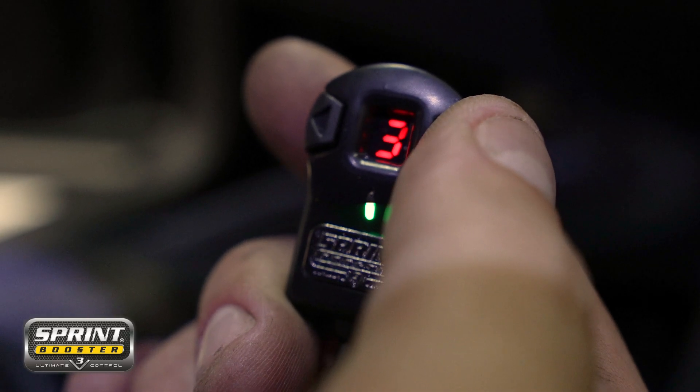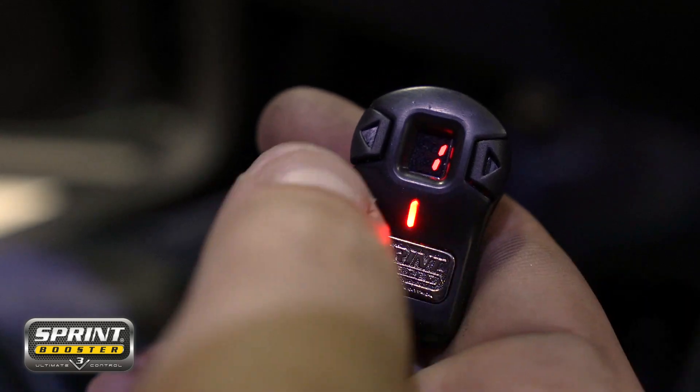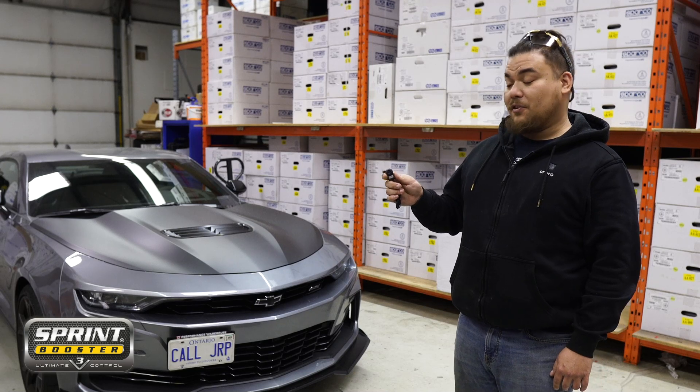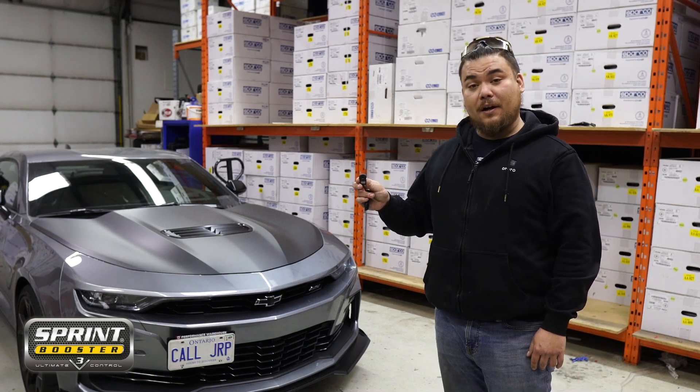It also has a few features like sport mode, or you could go straight to race mode if you want the more aggressive pedal feel. There's also valet mode and pedal lock mode, which gives you a little bit more security in your machine.